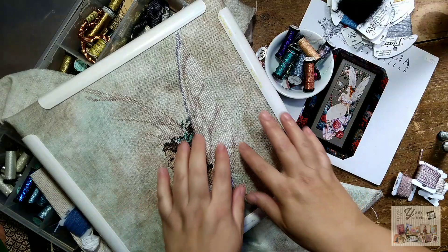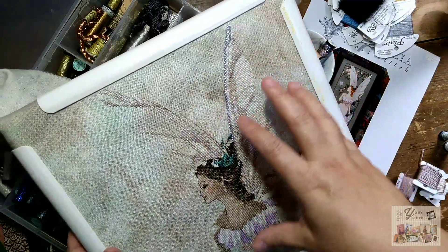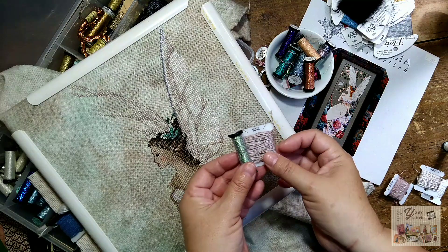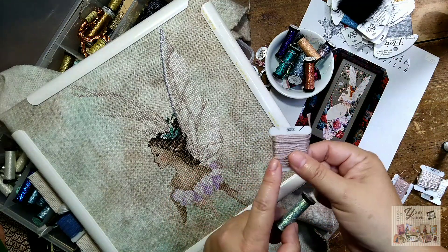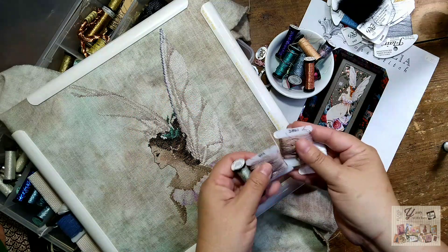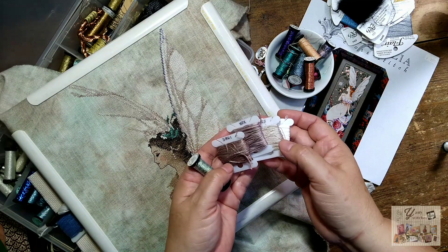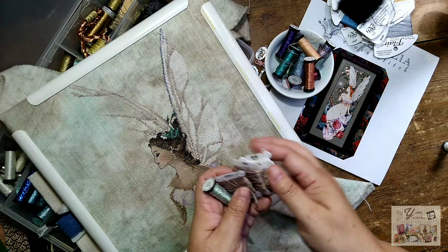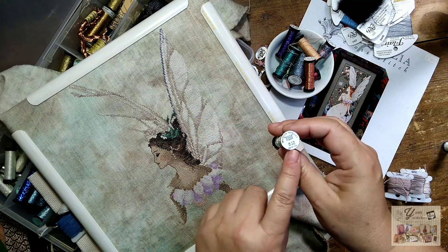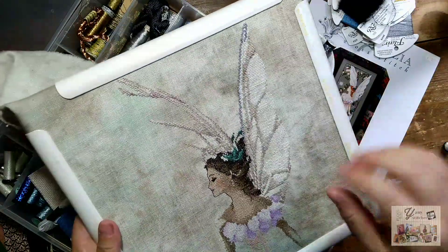It's interesting how we can achieve a metallic finish in some areas of our stitching by using a metallic thread blended with a DMC, CXC, or another regular embroidery thread. For the wings I'm using one thread of DMC blended with a Kreinik filament, number 32, in order to give the wings a certain sparkle.